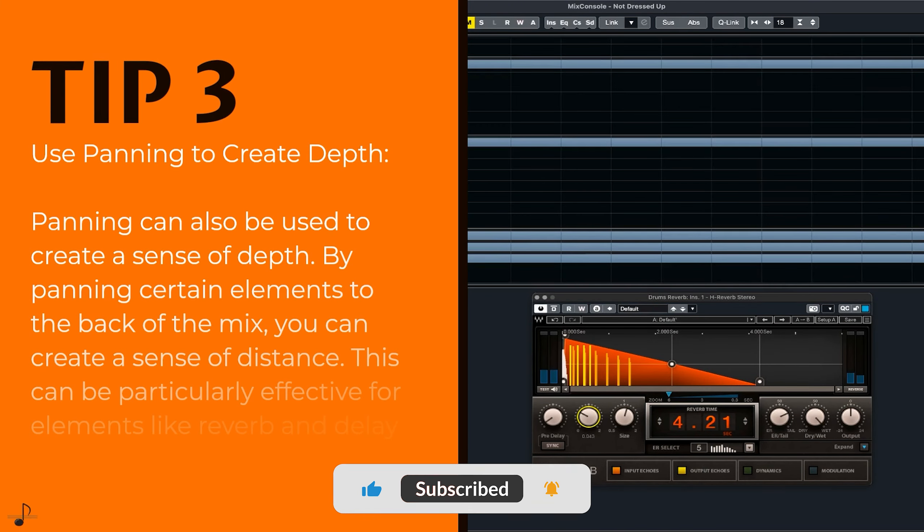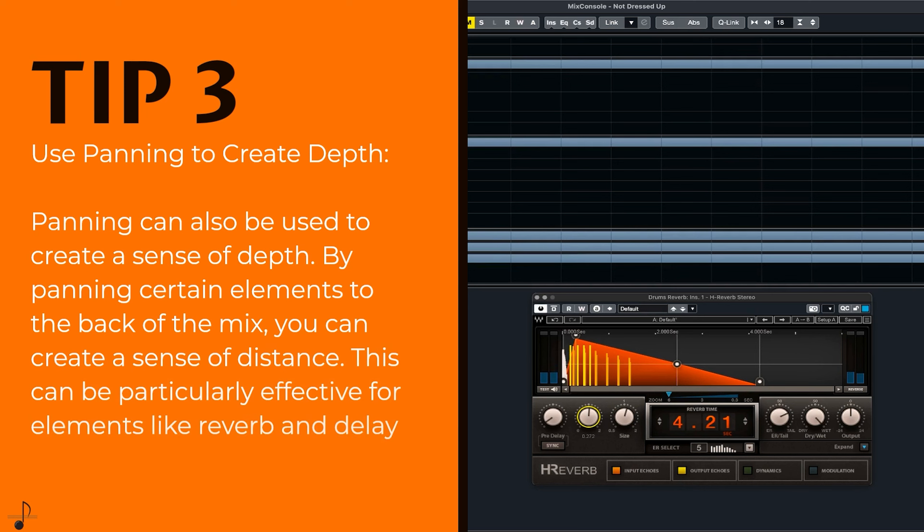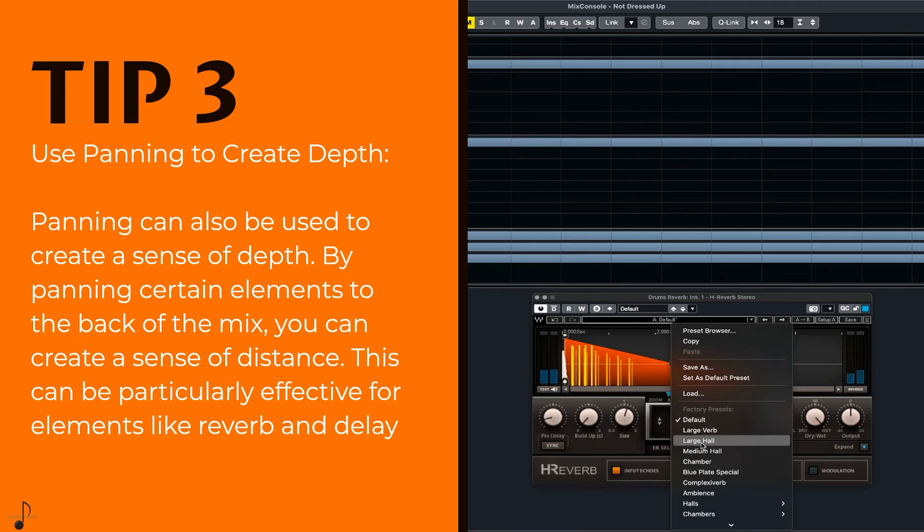Tip 3: Use panning to create depth. Panning can also be used to create a sense of depth. By panning certain elements to the back of the mix, you can create a sense of distance. This can be particularly effective for elements like reverb and delay.